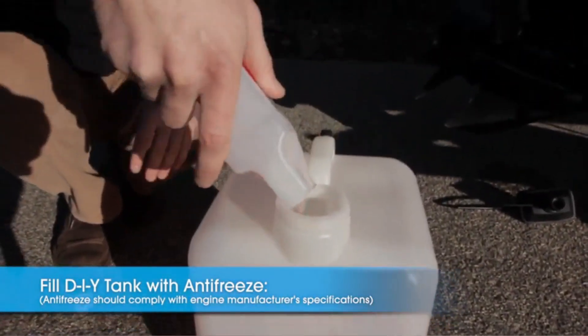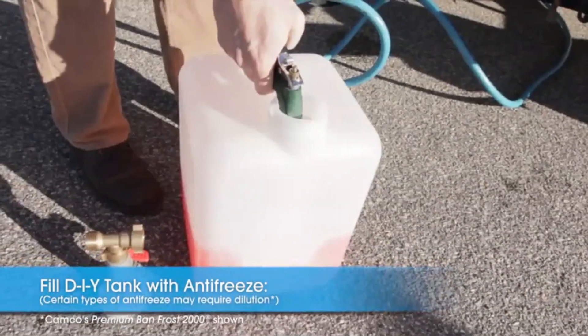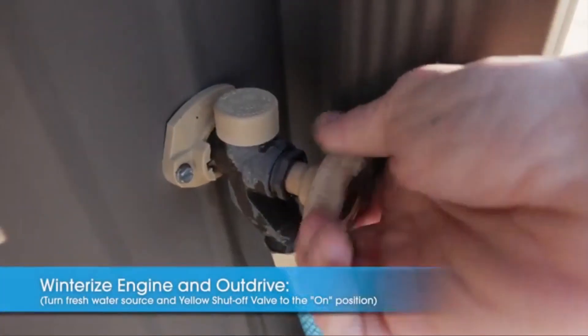Weighing only 90 grams, the silicone gasket maker is lightweight and easy to handle. This makes it convenient for both professionals and DIY enthusiasts who require precision in their work. The three fluid ounces of liquid volume offer ample coverage for various applications, ensuring that you have enough product to complete your tasks efficiently.